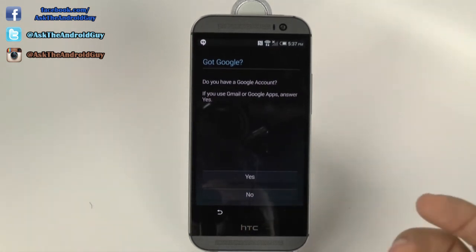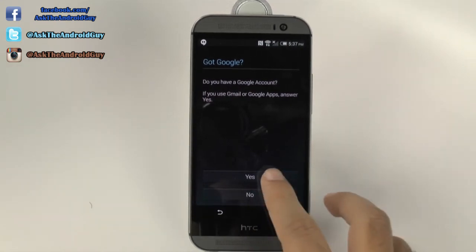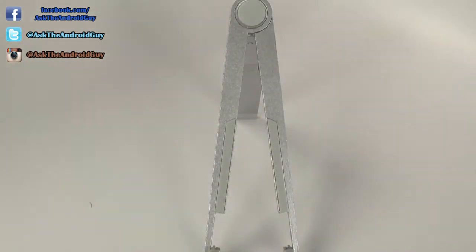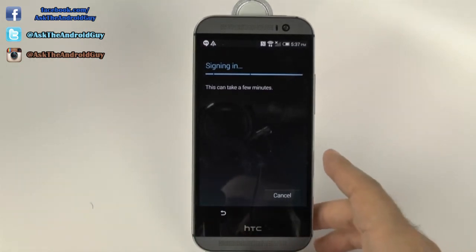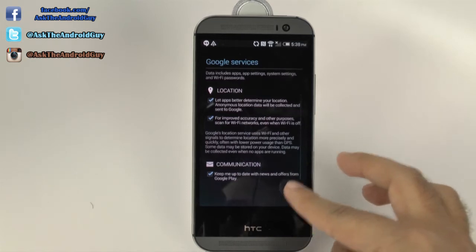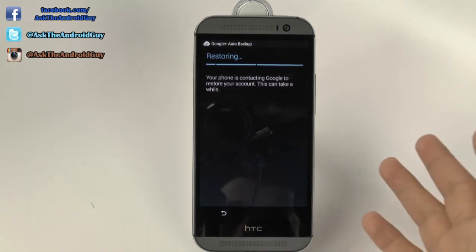If you do not have a Gmail account, I do recommend you create one now, as this will be the only way you can actually access the Google Play Store, which is where you get all of your apps. So, I'm just going to hit yes here and then sign in. And then once we sign in, we will be able to backup and restore, and this can take some time as well.